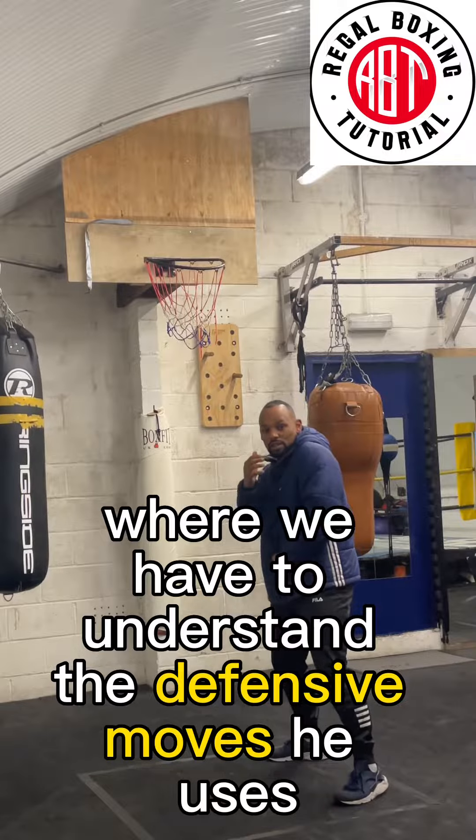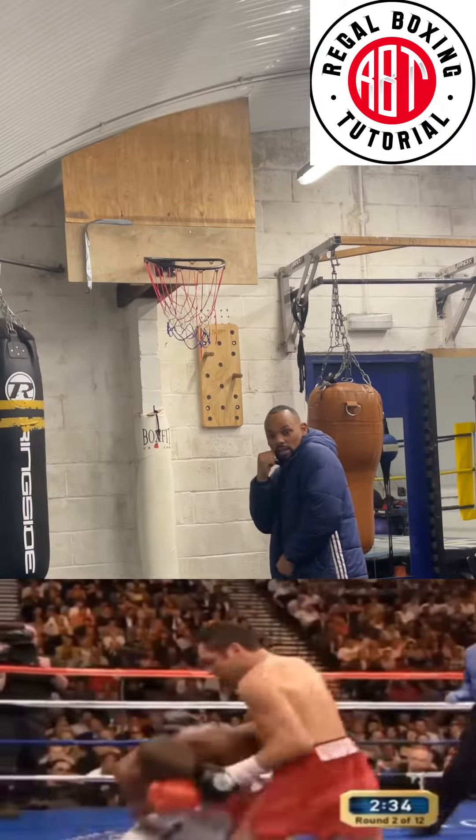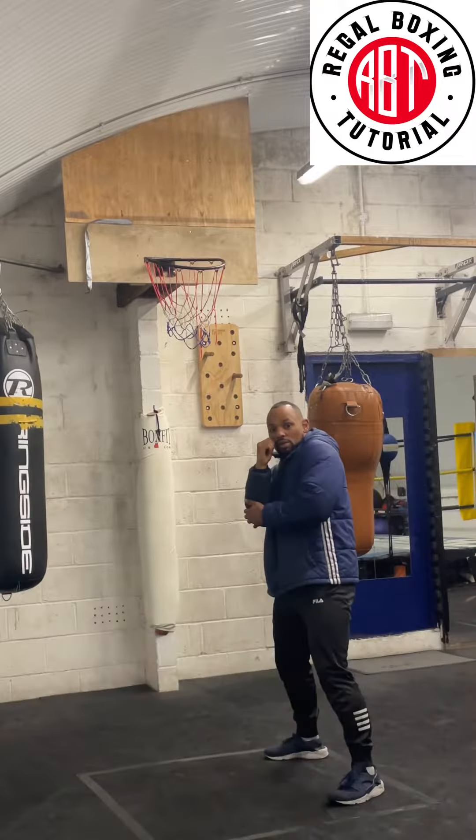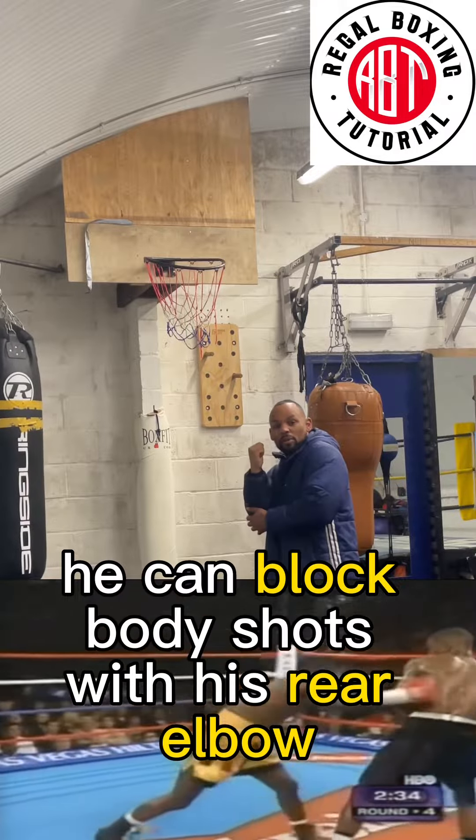To defend like Floyd Mayweather, you have to understand the defensive moves he uses. He parries jabs, catches hooks, and rolls back hands. He can block body shots off his rear elbow or his front hand — very easily.